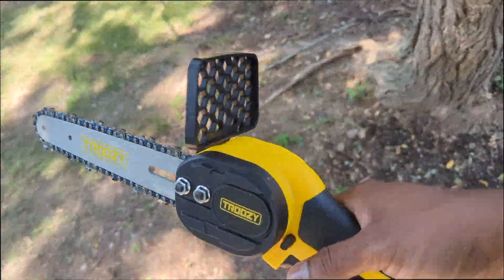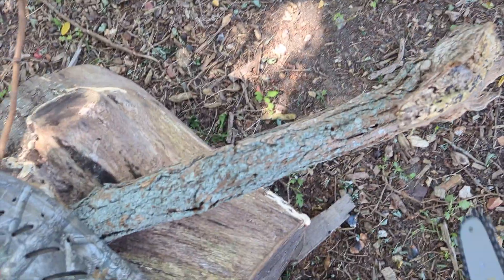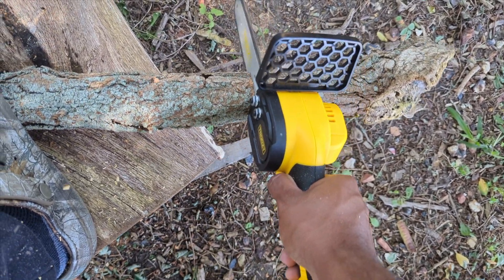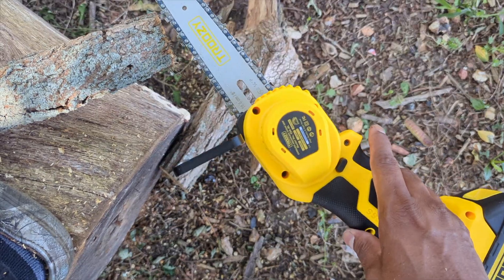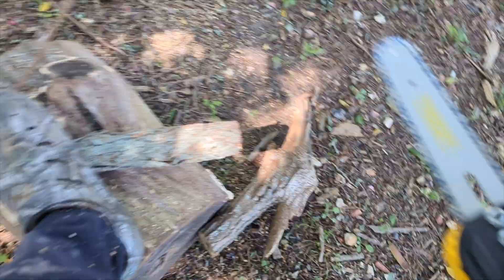I found a bigger piece of log right here, you can see that. I'm gonna put it to the test because I'm gonna be cutting a lot for the fireplace. Look at that — I'm in love with this thing. This thing is like a fun little toy for me now, but it's powerful.